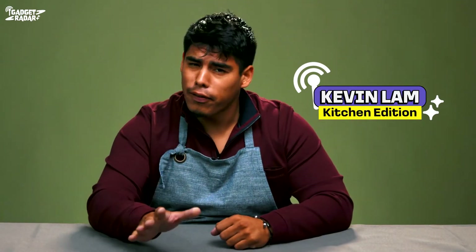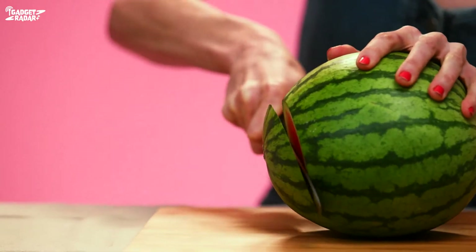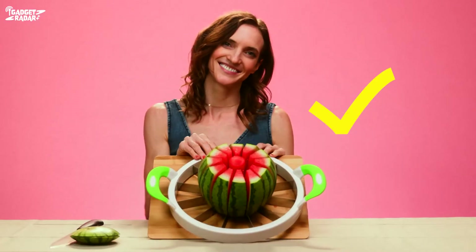Hey, what's up everybody, welcome to Gadget Radar! My name is Kevin and today I'm gonna be reviewing some crazy kitchen gadgets that may simplify — or complicate — your life even more. First product up is this Illuminati symbol-looking...